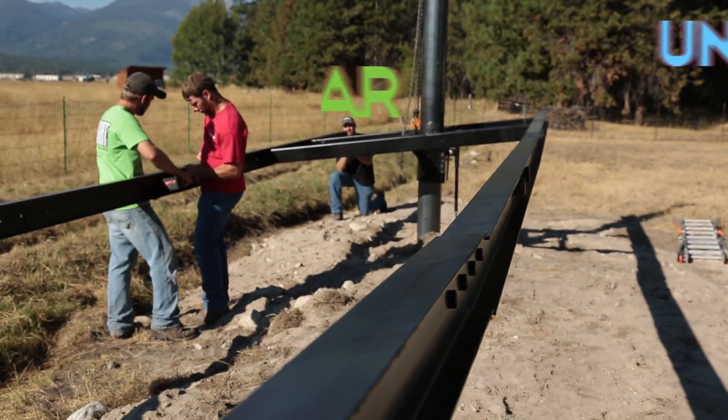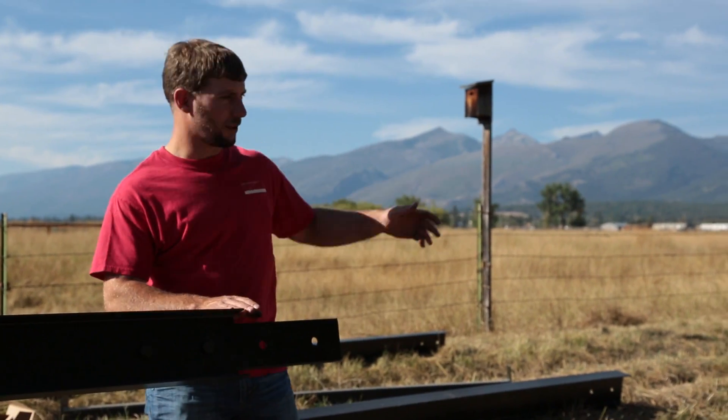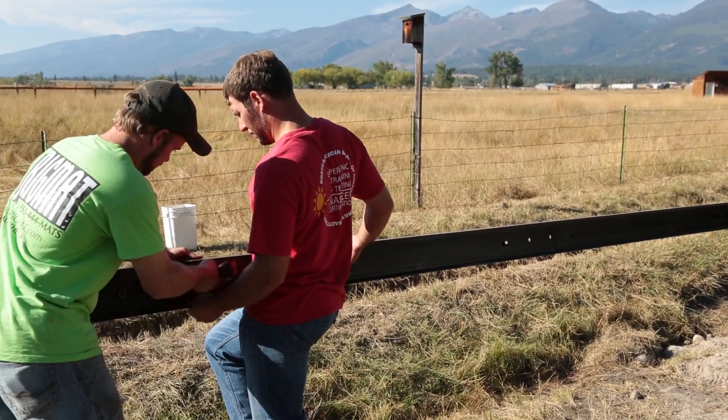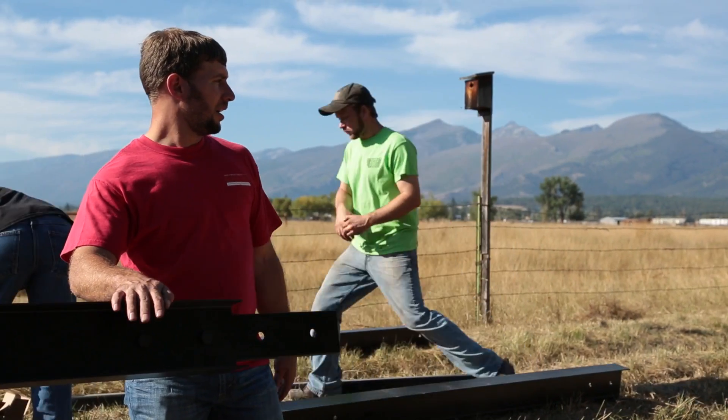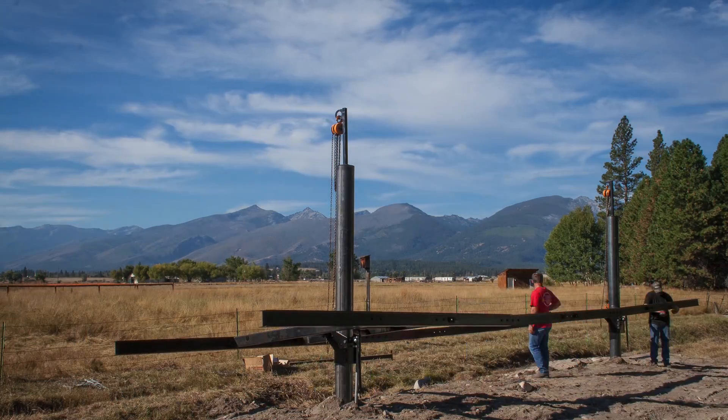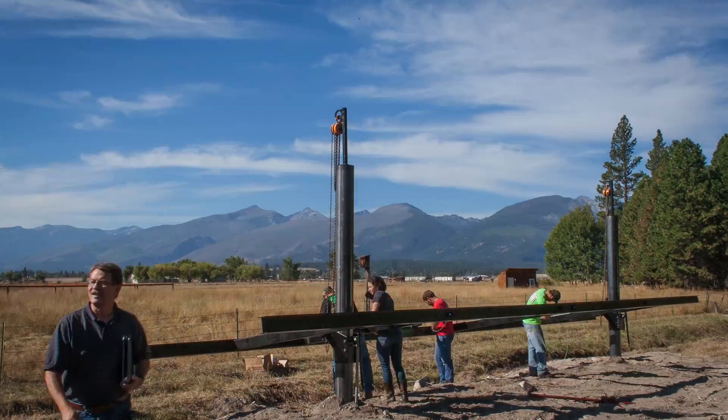We're installing the splice kit here to put the center splices in for this array. Now we'll join these independent arrays, which are conventional sized. This is our universal size, and these splice kits allow us to tie these two standard products together.